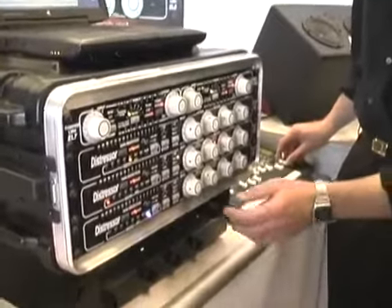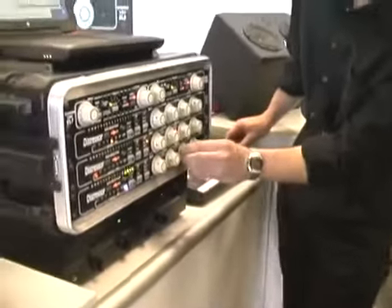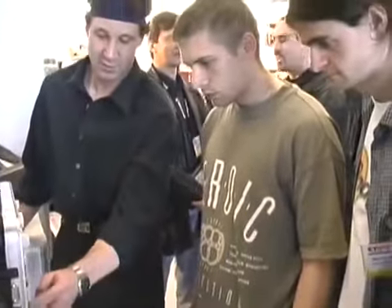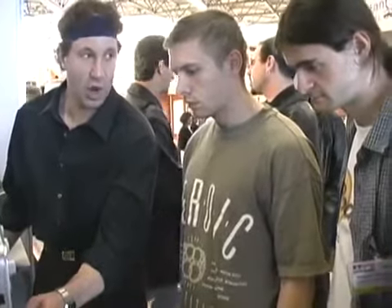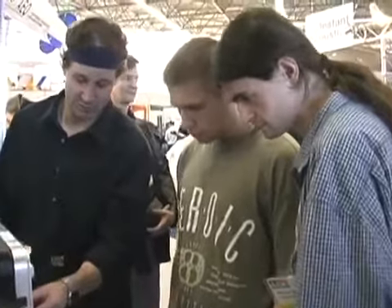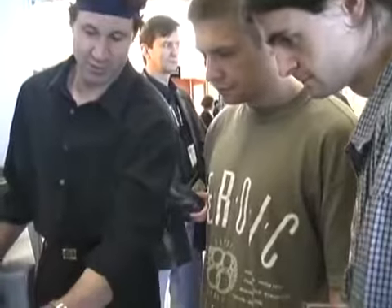First, I'll let you hear what it sounds like without the compression. Here's about 10 dB. If you listen when I take it off, it's very fast — I can hardly even hear it right now. But if I start to add more compression, that's about 20 dB of compression.